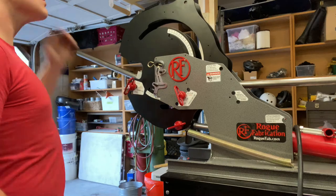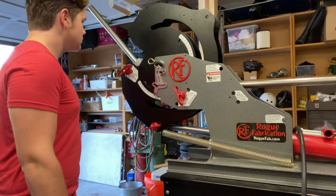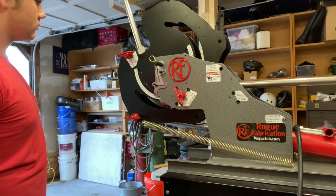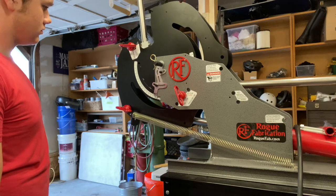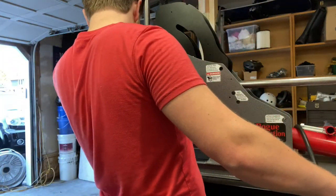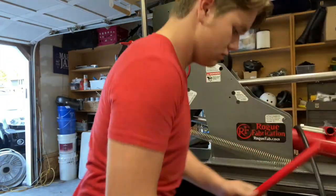First bend — this is a 90-degree bend. It only takes a couple minutes and the result is definitely worth it. Measuring spring back to make sure I get a perfect 90 degrees.